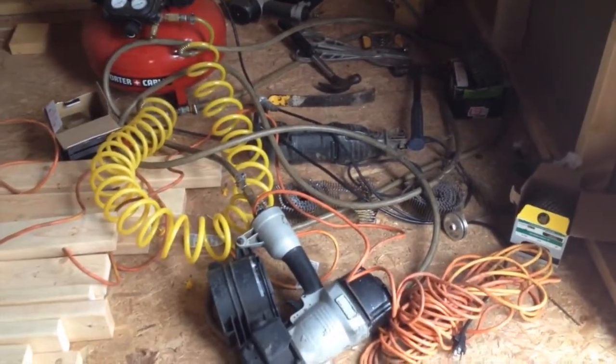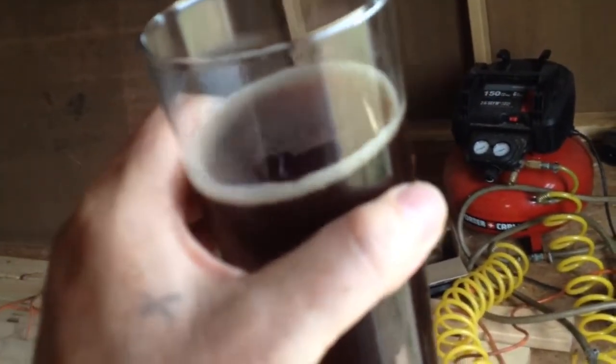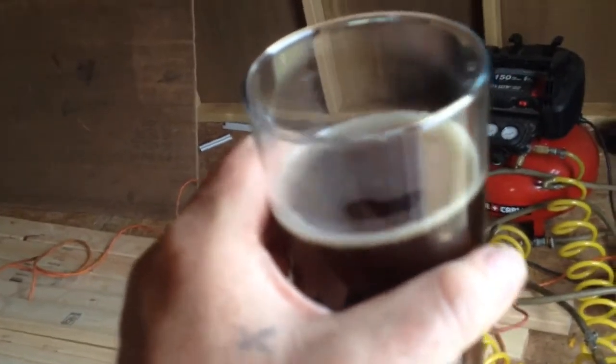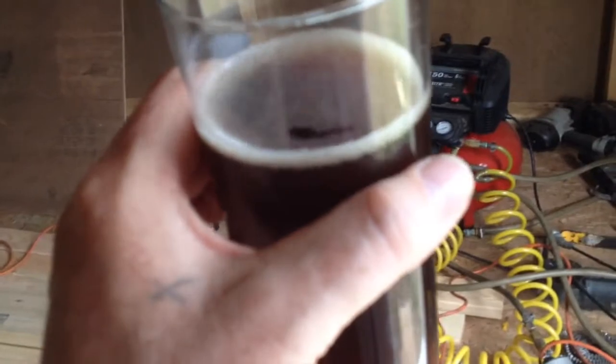I just wanted to log in today and show you guys what's going on. The review on this brown ale will be coming up probably next weekend — it's not quite ready, it's still a little green. It tastes good, the head on it is great, but I want to give you guys a good review. I'll tell you more about it next weekend. Y'all have a good one and take care.